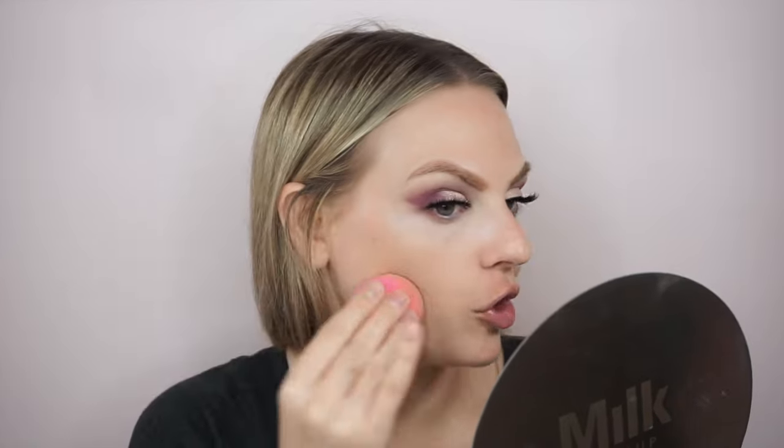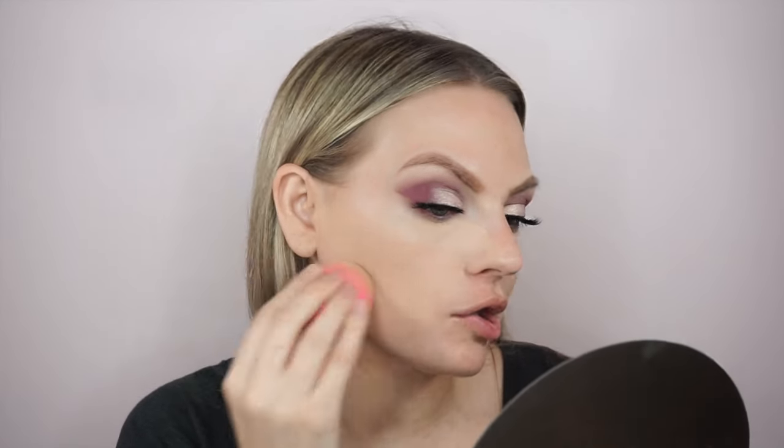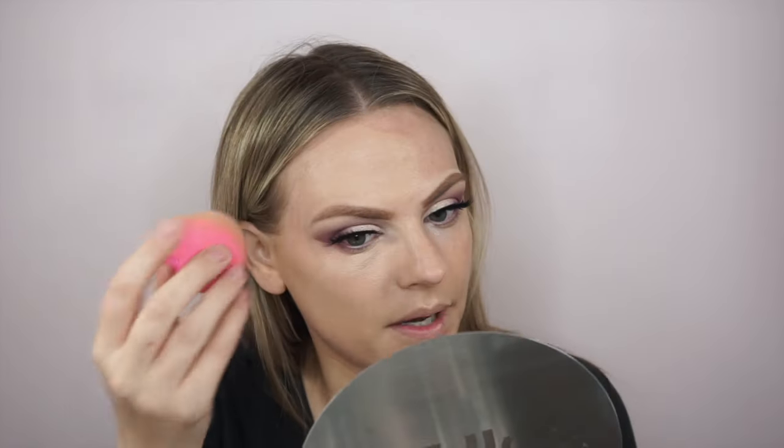I'm gonna go in — it is a little darker than my skin, but that's okay. We'll bring it down the neck. I do like this foundation though — it's lightweight and dewy. Well, you can build it to full coverage, but I just put it in the areas where I need it, which is everywhere.